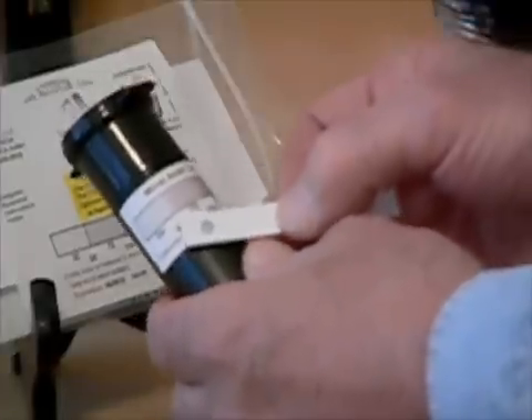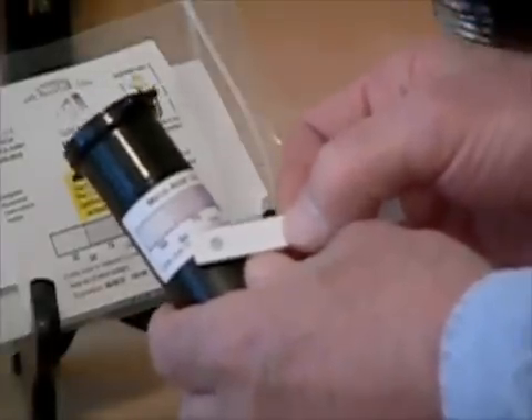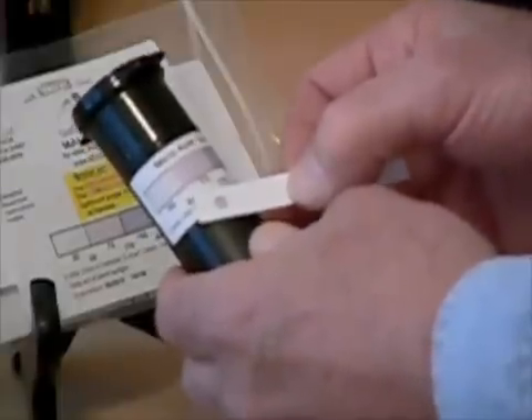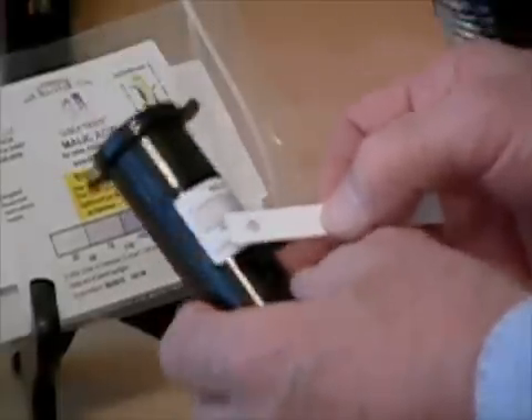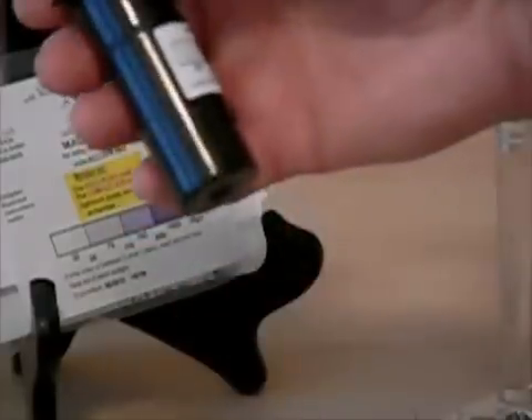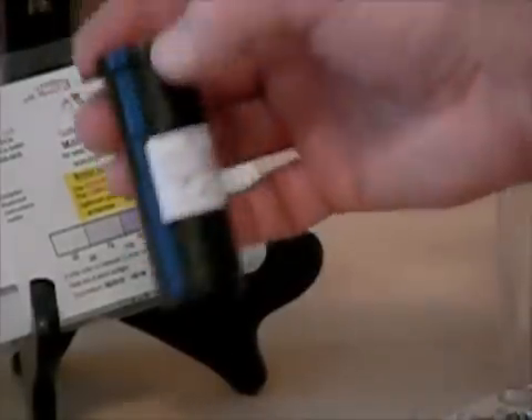Wines in the 30 to 75 milligrams per liter malic acid level are usually considered as having completed MLF. Sometimes a wine will have no malic acid level and the color will actually be white and below the 30 level. That's it. Give our tests a try — you'll like them.